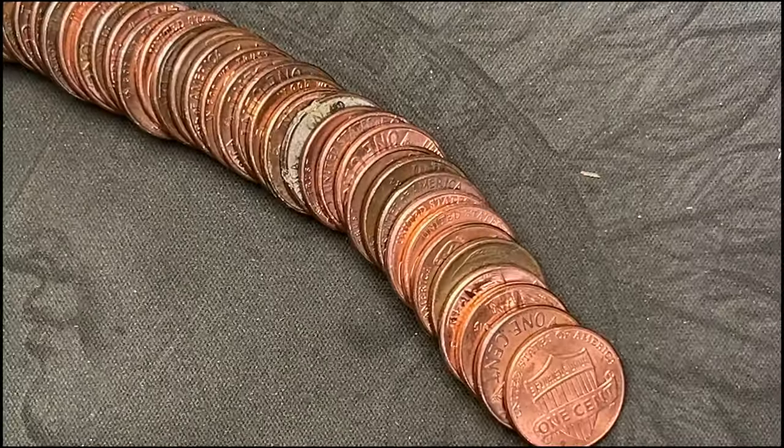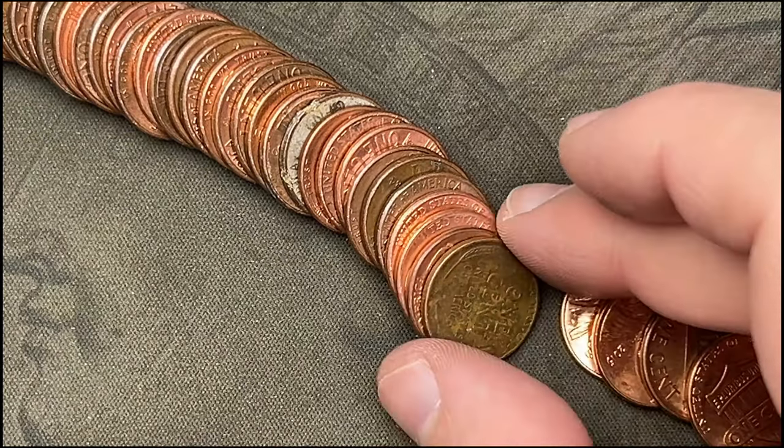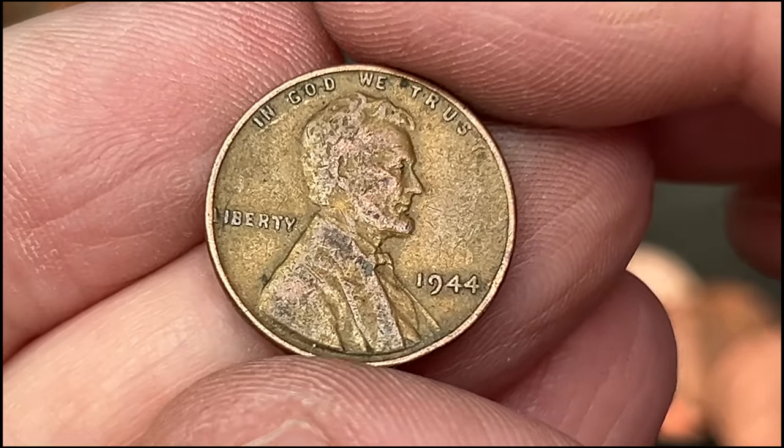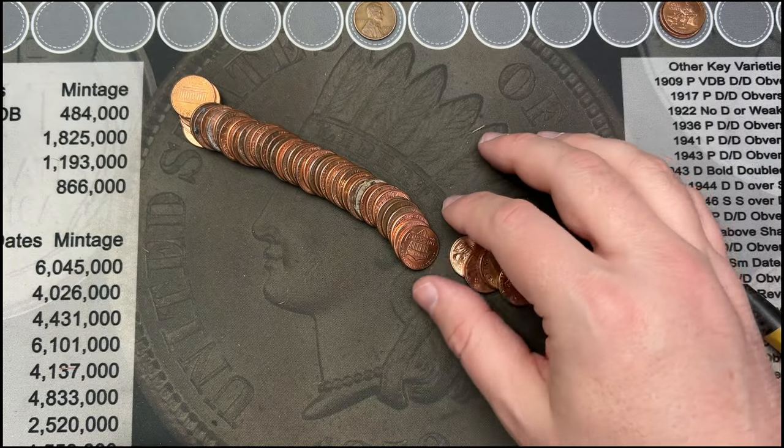Roll number nine and we've got a wheat cent — just poured it out. That's been going pretty slow so it's nice to see a wheat cent. 1944 — cool. There's our first wheat cent on roll number nine.